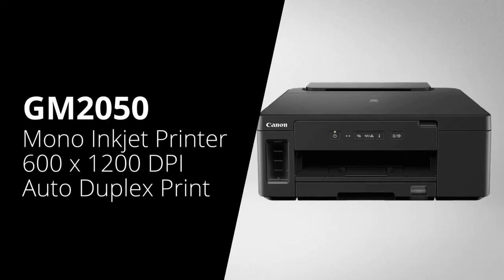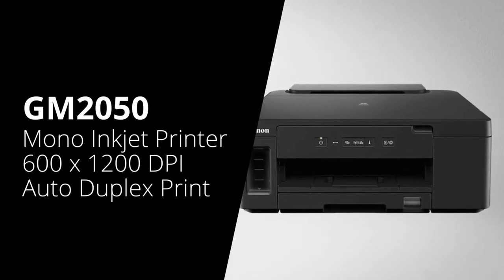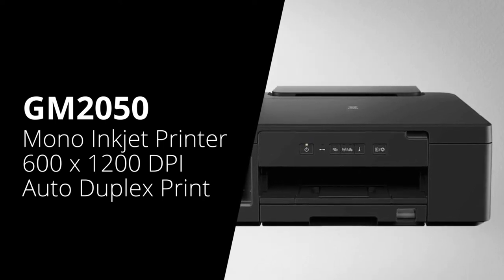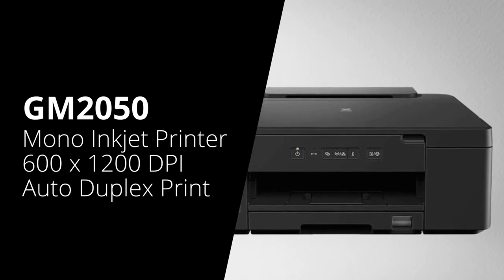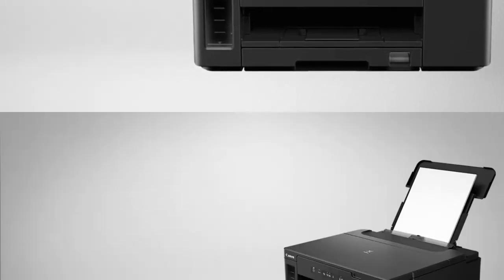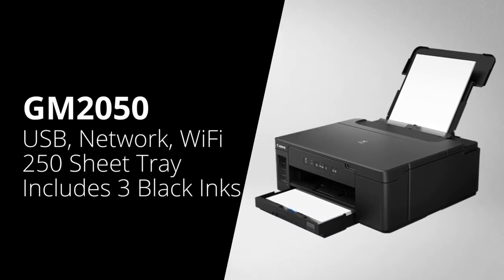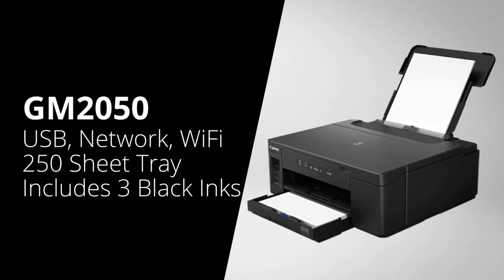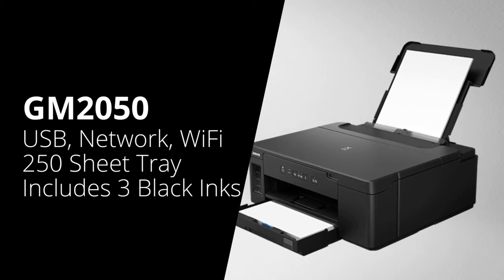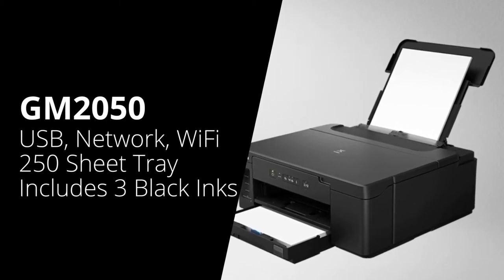First we're going to look at the mono range of printers, starting with the Canon GM2050. This is a mono, or black and white, printer and it's a single function machine, which means it's print only. It has a print resolution of 600 by 1200 dpi, and it also does automatic double-sided printing. Its connectivity options are USB, network and Wi-Fi, which will come in handy if you want to print over Apple AirPrint. It has a 250-sheet paper tray, and in the box it comes with three 6,000-page bottles of ink.